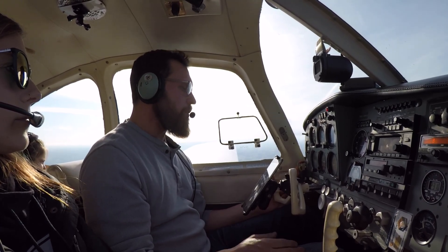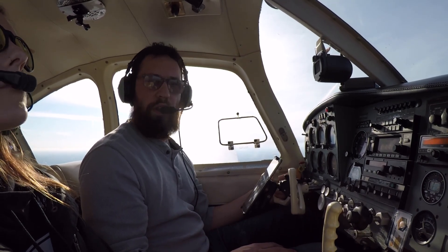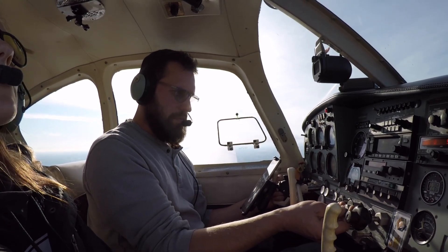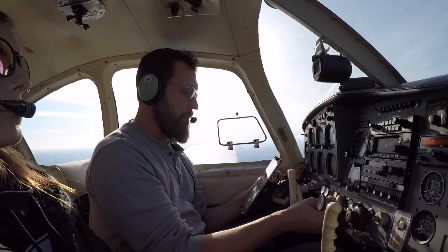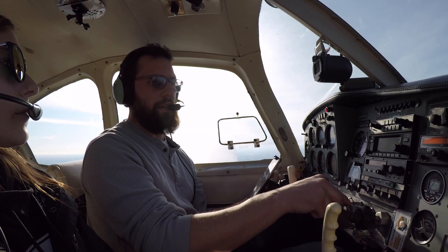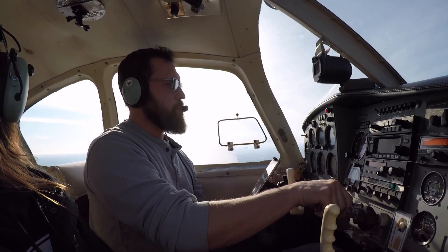First we'll go through the checklist. Landing light on — we're at 4,000 feet so we'll skip that. Fuel selector on fullest tank — it's on the left. Fuel pump we'll leave off; no reason for electric fuel pump at 4,000 feet. Mixture rich — I'll enrich the mixture, not all the way. Carb heat on — we'll pull the carb heat because we're going to pull some power. Then we'll go to 15 inches and get the prop full forward.